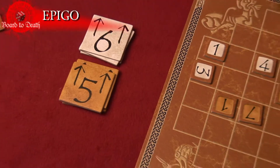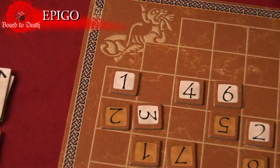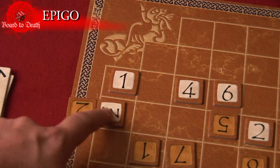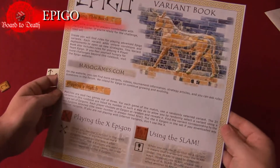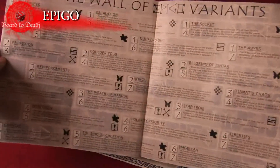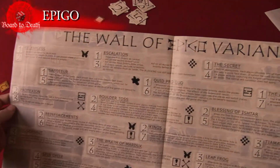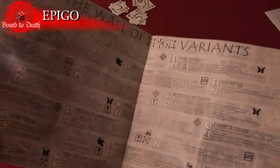The action mechanic of this game kind of reminds me of Wings of War. The game is good for people who like chess and want to try something new. The bluffing part of Epi-Go is also fun, and anticipating your opponent's moves is crucial to winning. It's fun to see how your move can completely foil your opponent's plan. It's easy to teach and the games aren't very long. The variant rules also help keep the game fresh.